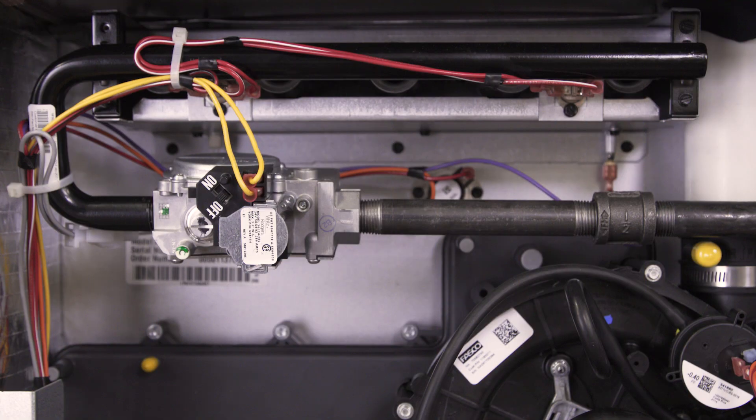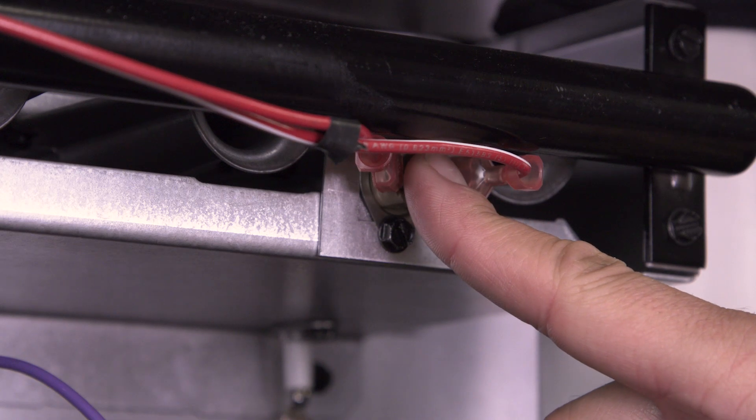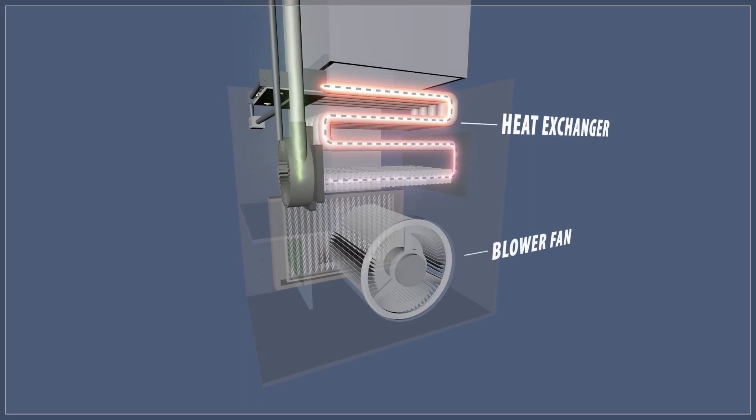If the flames roll out the front of the burner, the flame rollout switch will trip and will shut the burners off. These switches usually have a reset button. If you reset the switch and the switch keeps tripping, then shut your furnace off and call a professional. The heat exchanger could be cracked and could be releasing carbon monoxide into your home.